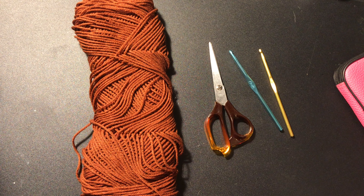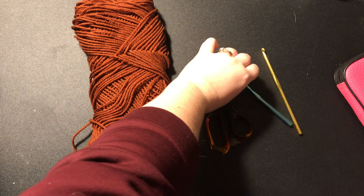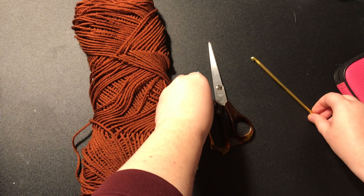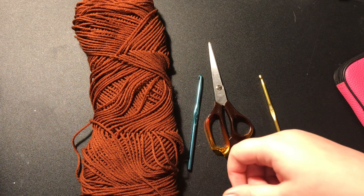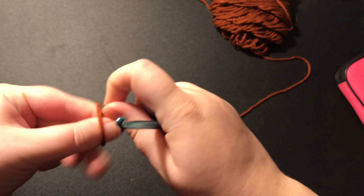The materials that you're going to need for this project are going to be your yarn, a pair of scissors, a 5.75mm hook, a 5mm hook, and a needle to weave in your ends. You're going to take your yarn and make a slipknot.